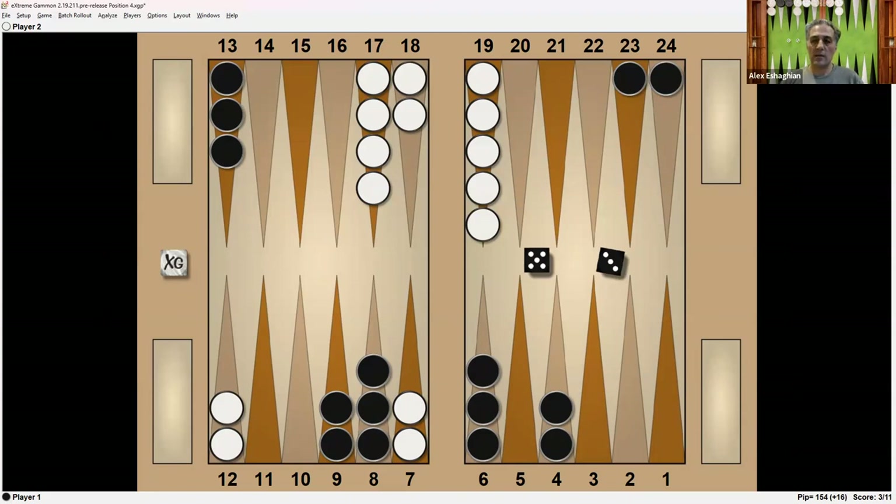It's a 5-3 to play. Pause the video and think about how you'd play this 5-3, and we'll look at the analysis in a moment.